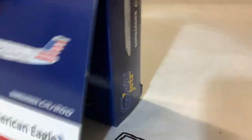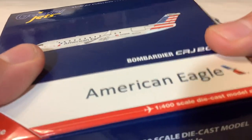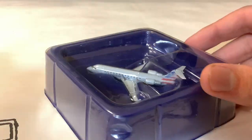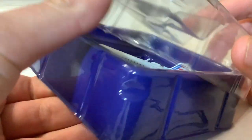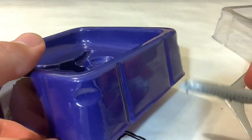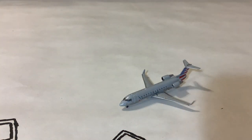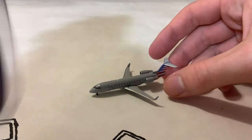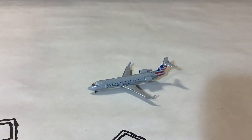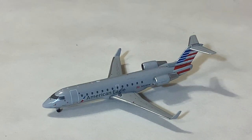Standard Gemini Jets box — looks pretty much the same, except when they don't, like for Southwest or UPS. Let's get the model out of the packaging. This one was from eBay and it doesn't come with the plastic film thing, but we have the model inside still with the plastic cradle. We'll get zoomed in on the model here, beginning with the review.